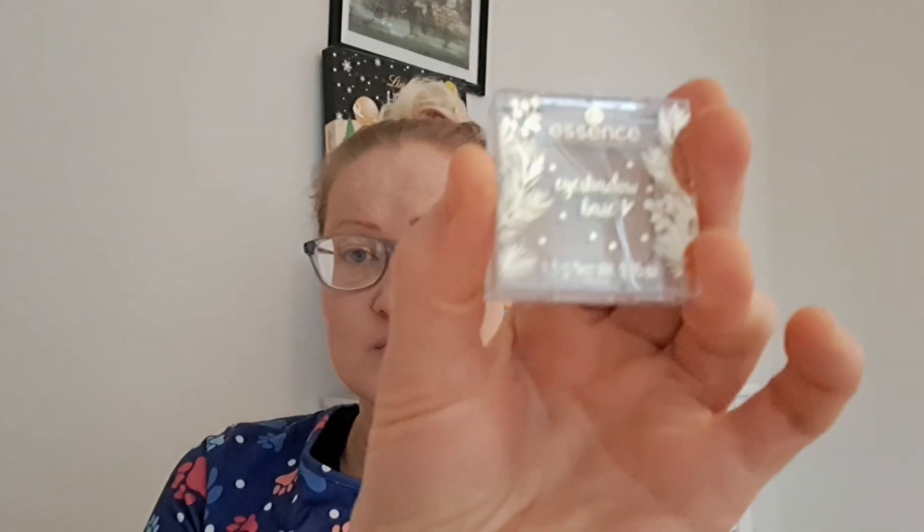I'm gonna start with this eyeshadow base as usual. I'll just put some on my finger and smear it out on my eyelid and the top, and then the other eyelid.